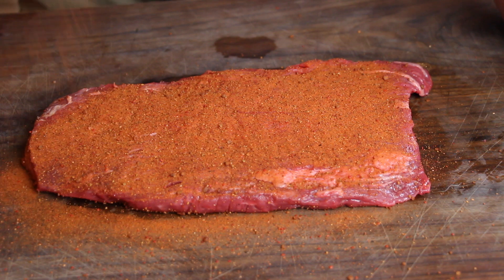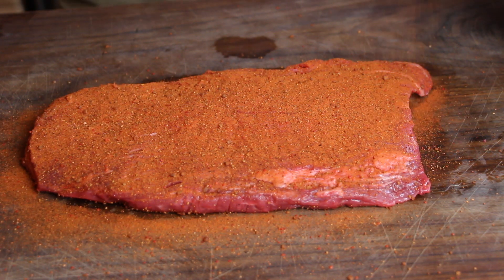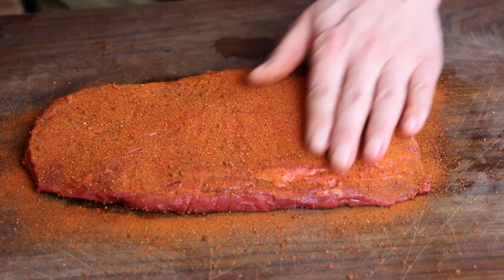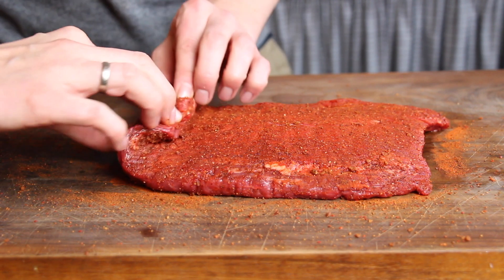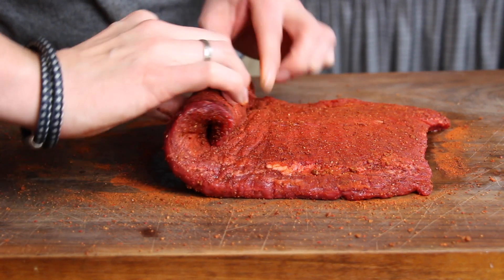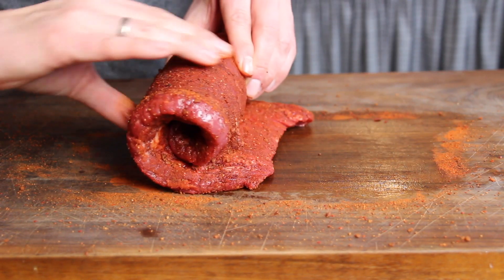They have amazing peppers and they produce the one and only 0815 barbecue rub selection. This one is called 'Rauchige Drecksau', which means something like 'smoky pork'. The goal is to have the rub almost everywhere, and then we take the flank steak and roll it this way.